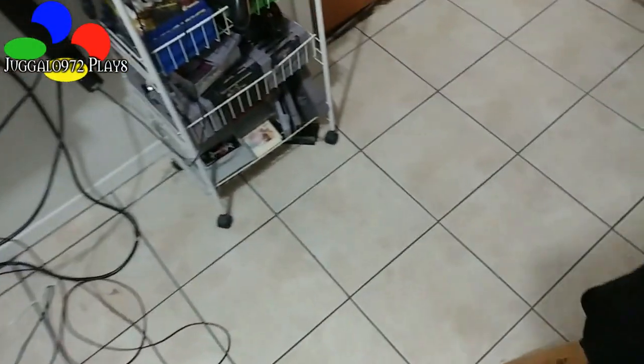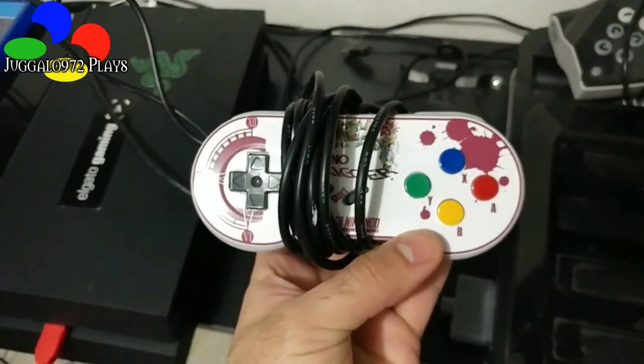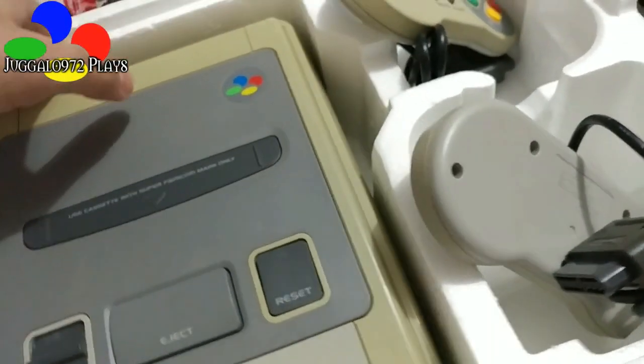Let me show you what I got. This one was customized — I got it from Creative Box Gaming. I have a loose version somewhere in my room. Let's take a look at this bad boy.